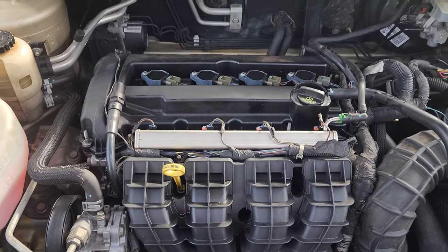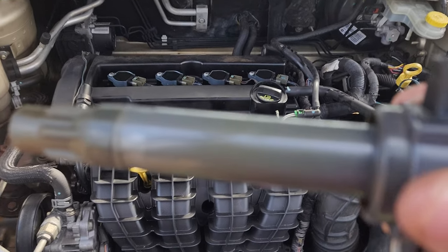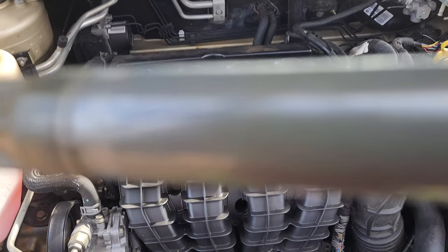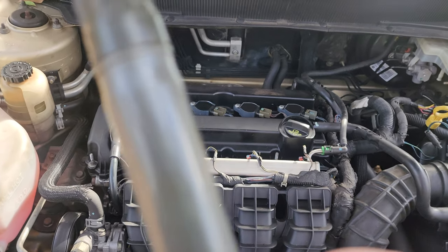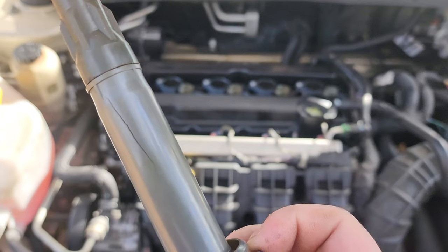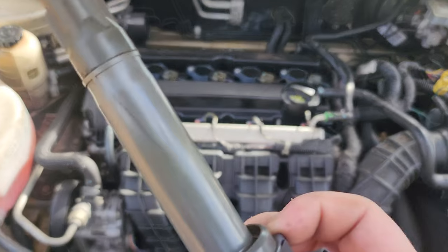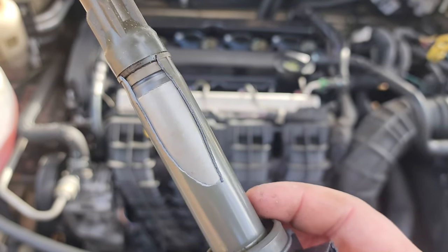Come to find out, if you take a good close look at this spark plug — right there, you see that crack? Yes sir. That right there is the issue. Make sure when you are checking these spark plugs that you check this right here. Not only that one, this one too. Look at that. Unbelievable.